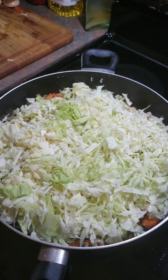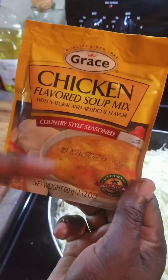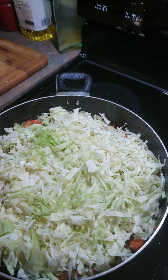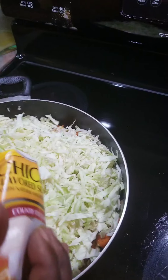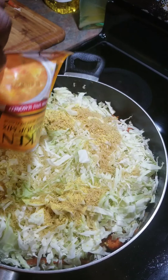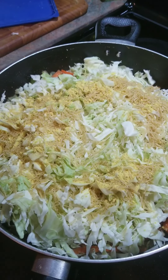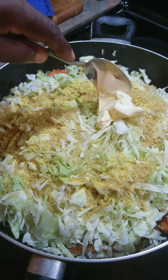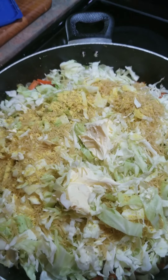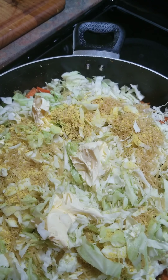Okay guys, this is a Grace chicken mix — it's like a Grace cock soup. This is from Jamaica and I'm going to add it to it. And then I'm going to add a little butter. If you don't have this Grace product, you can also use the onion soup mix, the chicken flavor one.